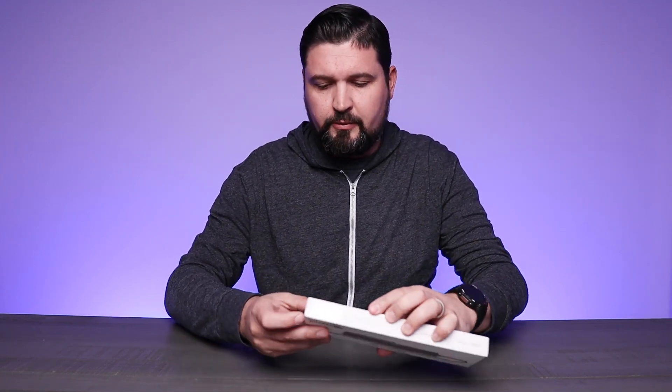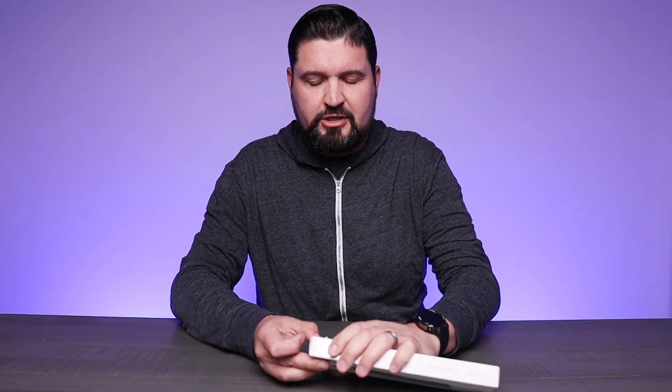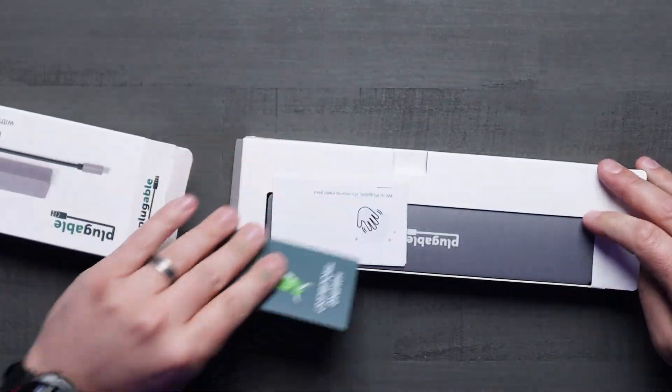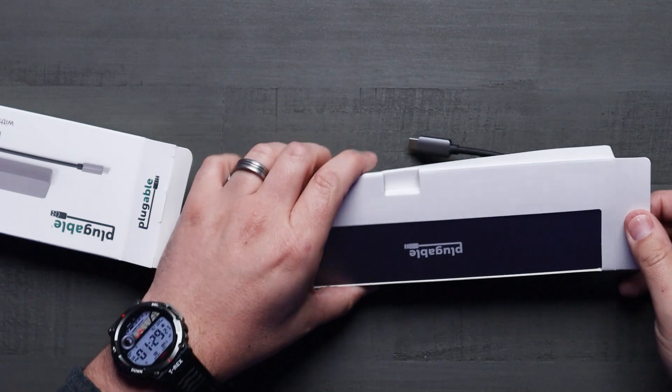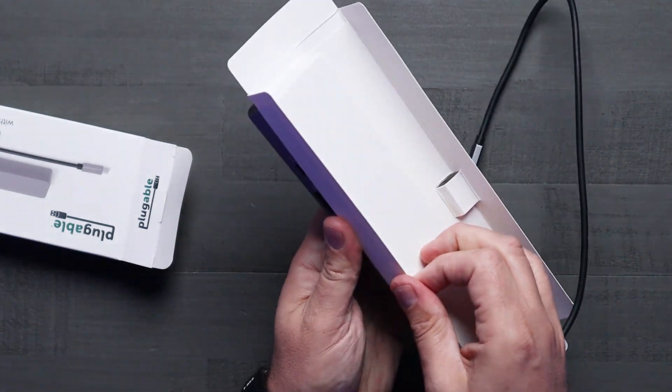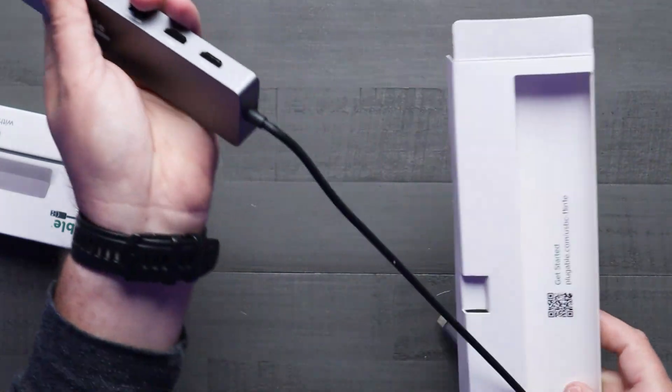Let's pull this thing out and take a look at what we actually get in the box. It's nice and compact. This is going to be considered a portable docking station as opposed to the ones you would typically find that you have to plug in and keep on a desktop. This one is designed for mobility and functionality. As we open it up, you're going to find the dock itself, which is really, really slick looking with the built-in cable.